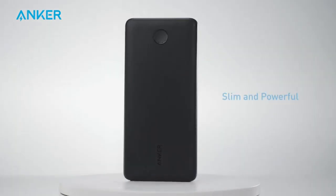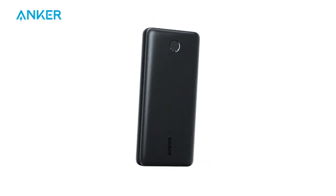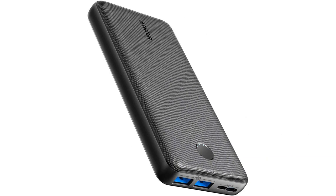One of the standout features of this charger is the Power IQ technology. This technology intelligently identifies the connected device and provides the fastest possible charge, which is incredibly convenient for someone who is always on the go. I no longer have to wait around for my devices to charge up, as this power bank does it in a fraction of the time.